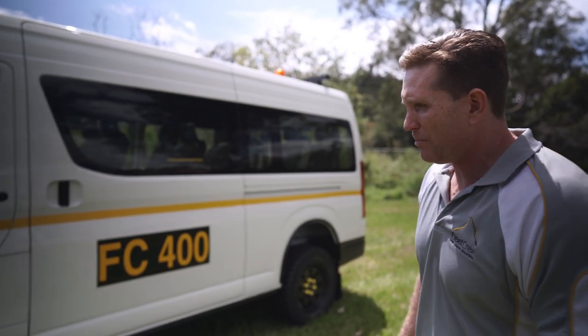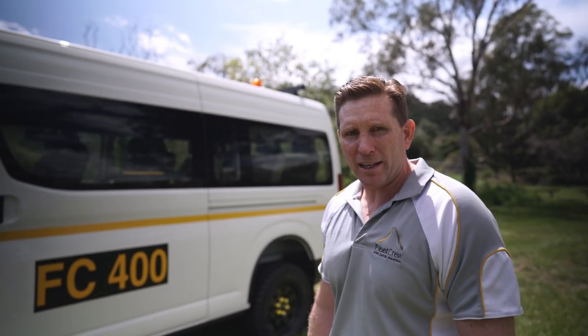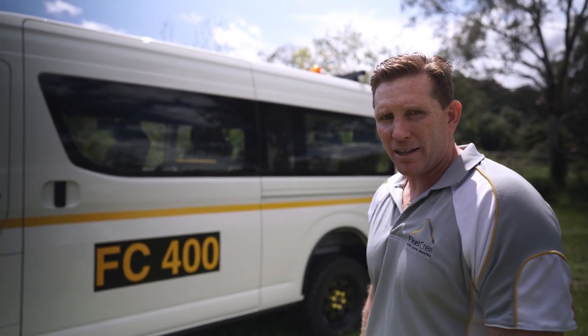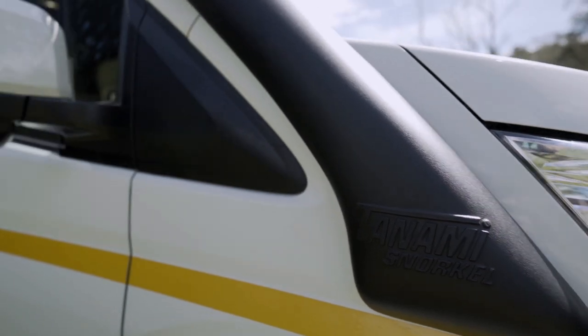The standard Toyota Commuter Bus is a 2.8 litre four-cylinder turbo diesel. This one's an automatic, able to be driven on a standard licence.